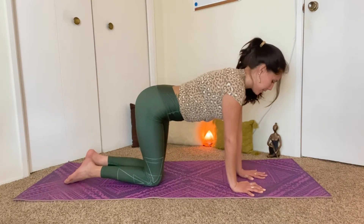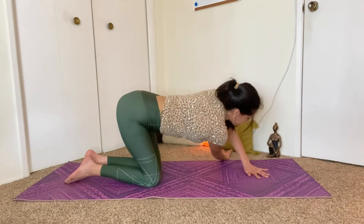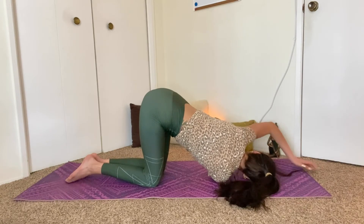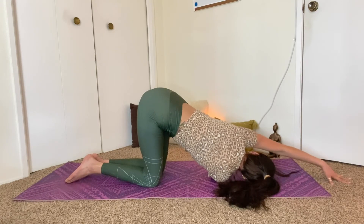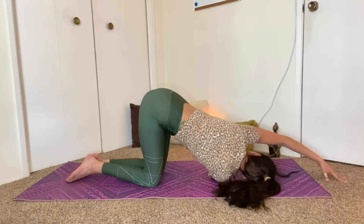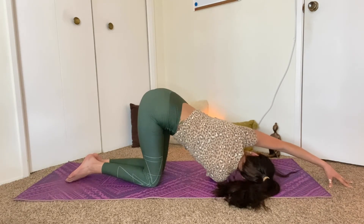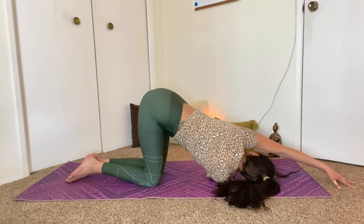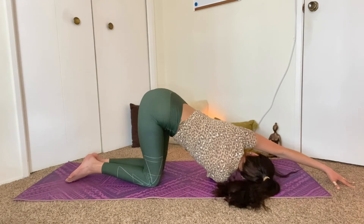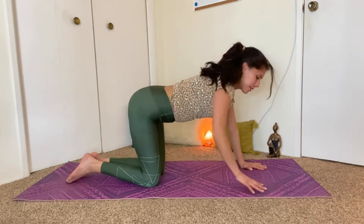Then walk the right hands back in, press through the right hands, coming back to tabletop. And we'll switch sides — bring the left hand underneath your nose, reach the right arm up to the sky, and then thread it in between the left hand and your body, bringing the right shoulder and the right cheekbone down. Move the left hands to the top of your mat and continue to open up towards the left. If you need to come up on your fingertips, you can do that. One more breath in, and out. Bring the left hand back into your body, press through it, come back to all fours.